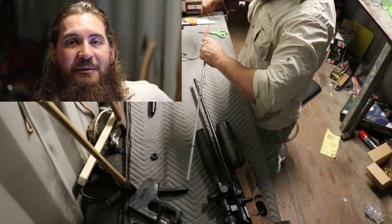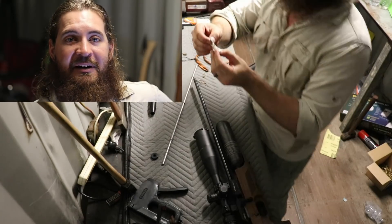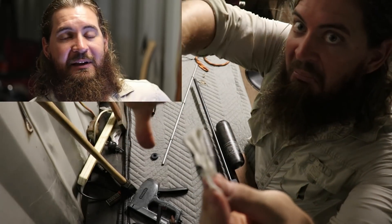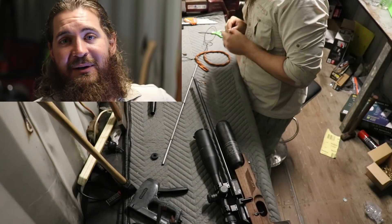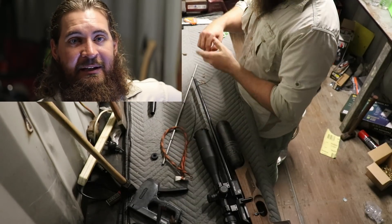So pull out that barrel sleeve, put a little bit of solvent in there — maybe use some jig or some carby cleaner or something — and then you're just going to want to pull tight patches through it until they come back clean. You want to make sure you get all of that grease out of there because that is a variable you can't control, and it will change your point of impact if you leave any of that stuff in there.